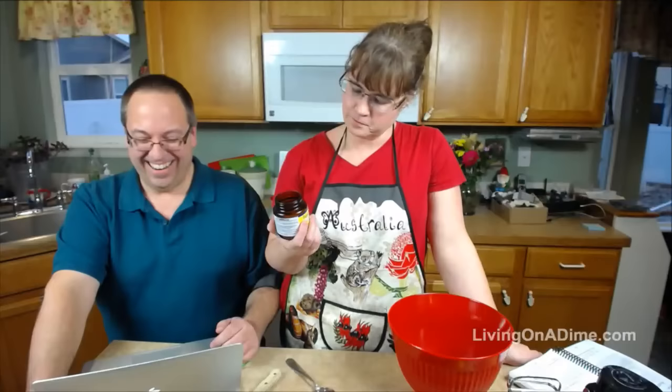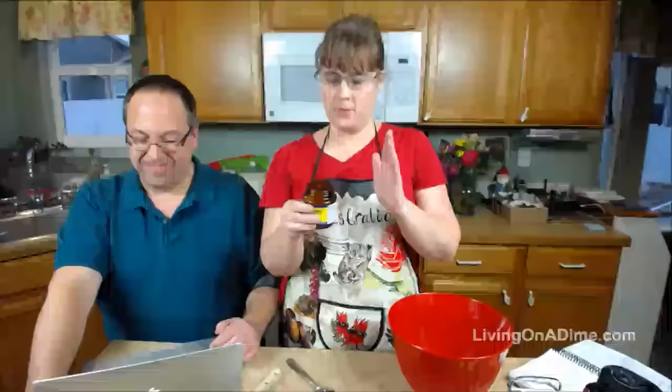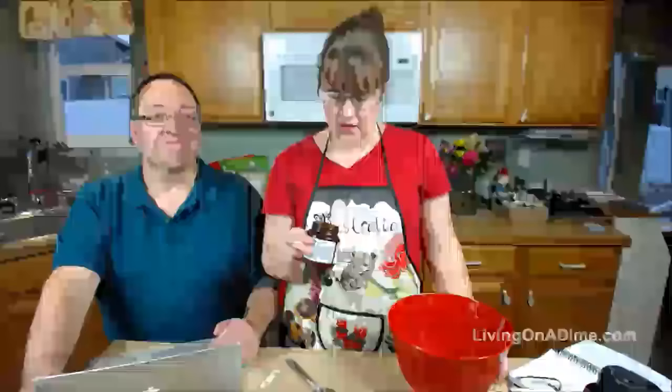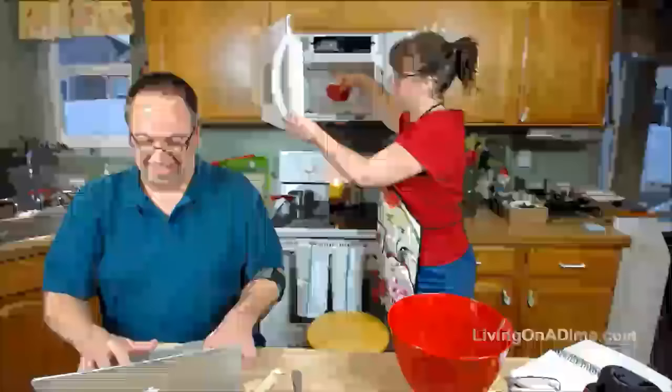Yeast. I buy my yeast in big bags — it's usually about $5 or $7. I pour what I need into my little container and freeze the rest. I don't know how well this is going to rise tonight because I think my yeast is on its way out since I'm gluten-free and don't bake that much anymore. I think I got my liquid too hot because I wasn't paying attention.